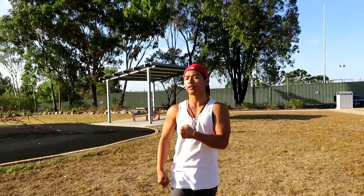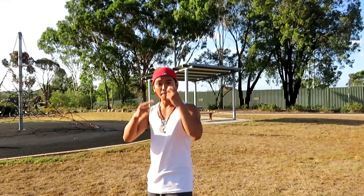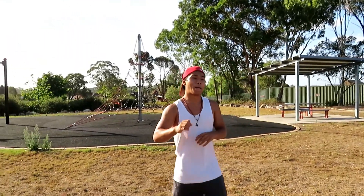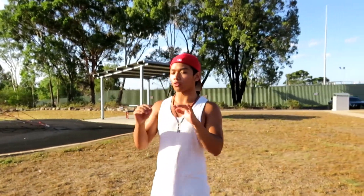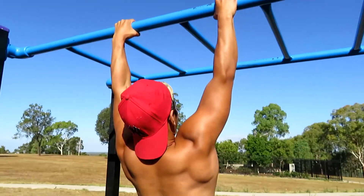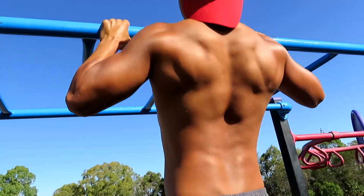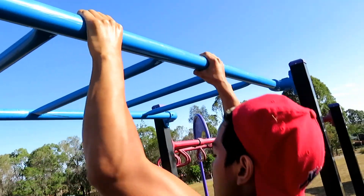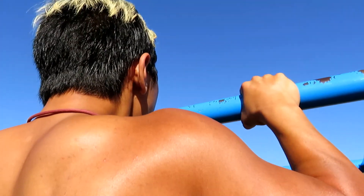We're getting to the last and final tip for building muscle with calisthenics. This is what we call the EC technique — it's about squeeze and contract. Within a given set, you're focusing on squeezing and contracting the muscles you're actually trying to work. For example, with a push-up you're pushing inward as you go down and pushing inward as you come up — it's all about that focused movement.